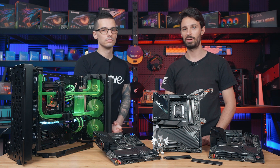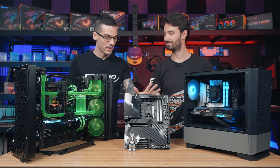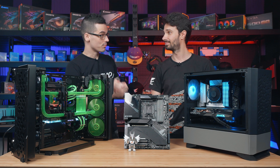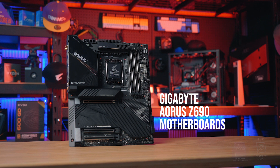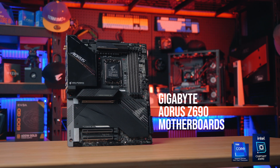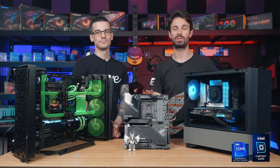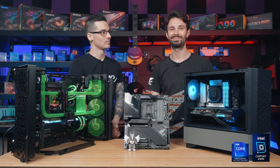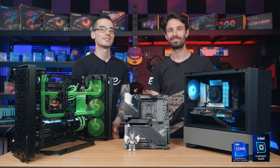Alright guys, that's all we have time for today. We've gone over a lot with the two builds and all the motherboards, so I want to say a big thank you to Alex for bringing them in. Cheers, thanks a lot for having me — it was a real pleasure and I hope you guys learned something new about our Z690 motherboards. If you want to check out more on these two builds, we'll have links in the description so you can check out the build videos as well. Hope you're all having a wonderful day and I'll see you all next time.